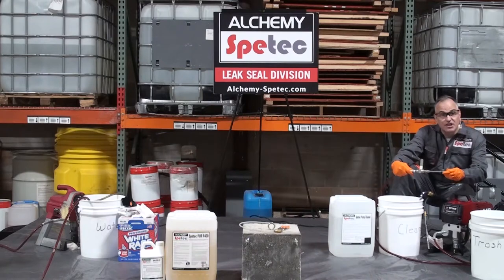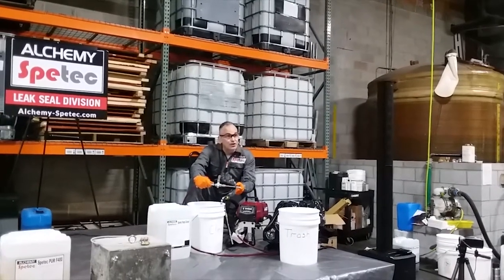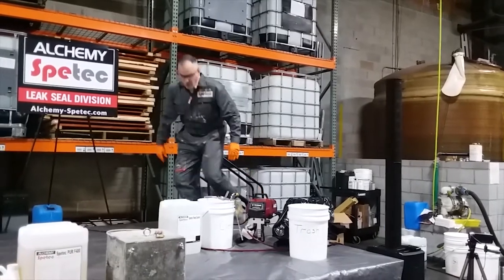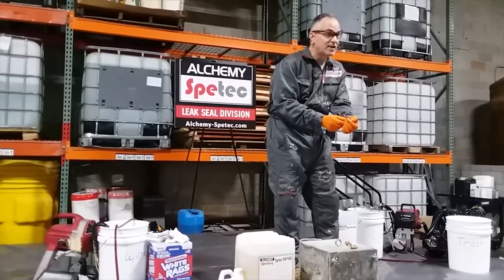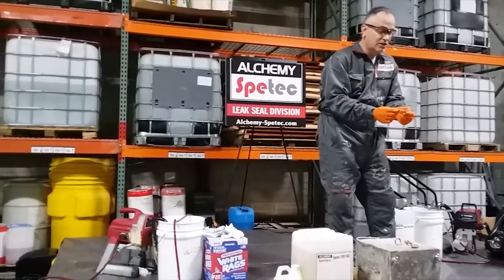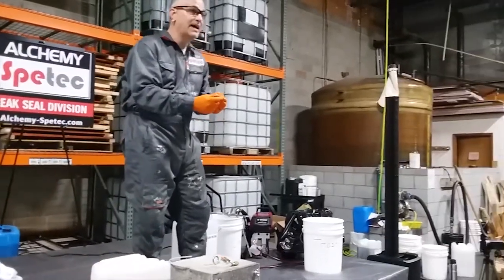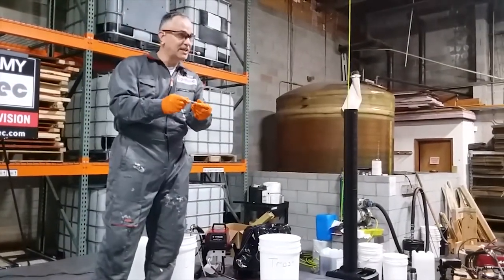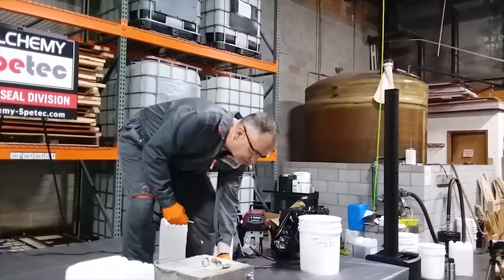We have our injection gun — a high-pressure ball valve that connects to a Zerk connection. For those not familiar, it's a typical grease Zerk connector. We have a four-inch by half-inch diameter packer, considered a half-inch mechanical packer of four-inch length. You can see I already have it installed in the side here.